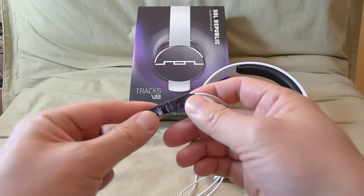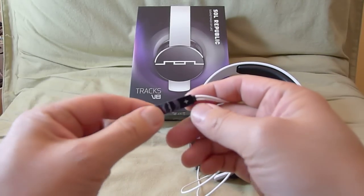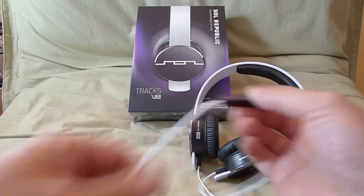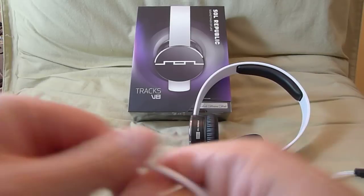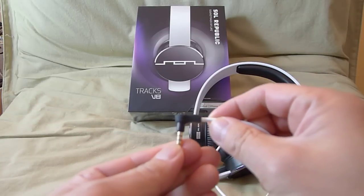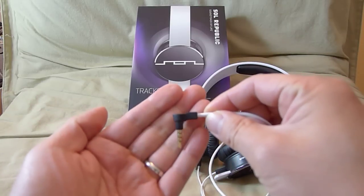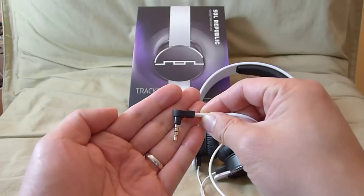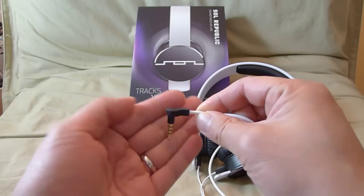The cable comes with an Apple-certified remote control — volume up and down, pause and play — and an integrated microphone. The jack is a 90-degree jack, and it's long enough for you to use your iDevice inside a case, so you don't have to remove your case.